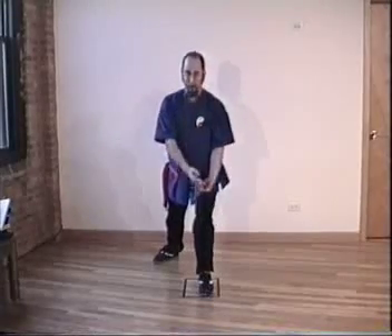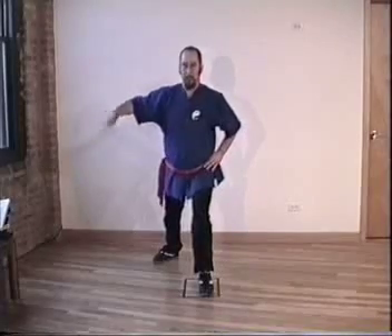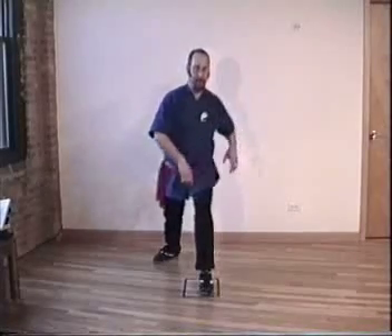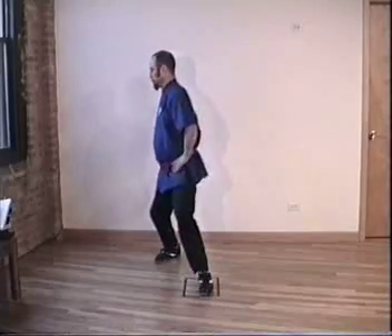We're now going to do arrow and bow twist. From the forward position in arrow and bow, you're going to turn to the open side. This is the open side, this is the closed side. Hands on hips. Inhale, not this far.